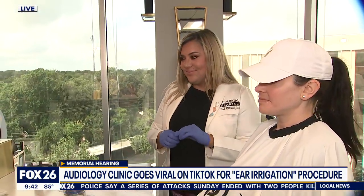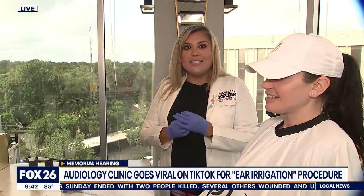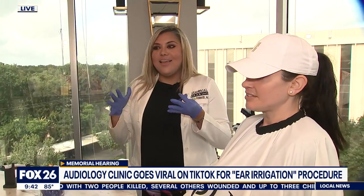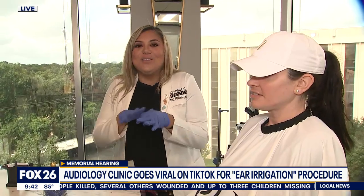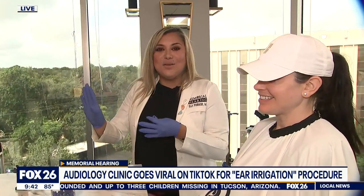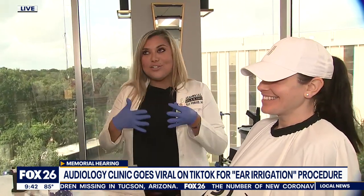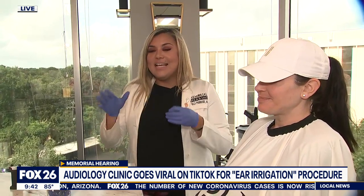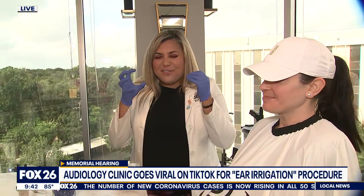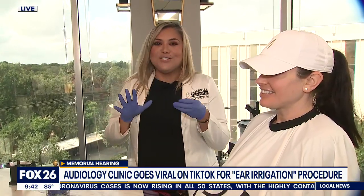Is your patient going to feel any pain when you do it? No — if there was pain, honestly, we wouldn't want to do it. We went into audiology because we don't like pain, we don't like to see blood. We picked the cleanest of all medical procedures. Part of why we started using this particular machine is because it doesn't cause pain. Most people — if you go on our TikTok you see everybody reacting — and we always ask, are you in pain? And they say no, it just tickles.